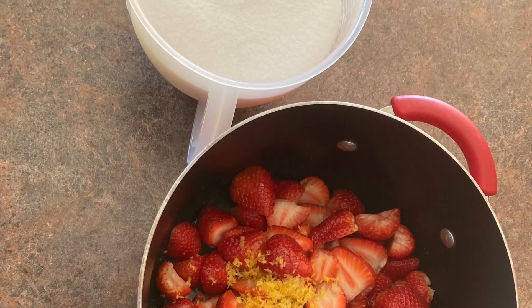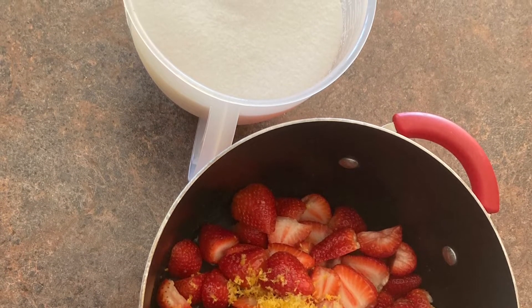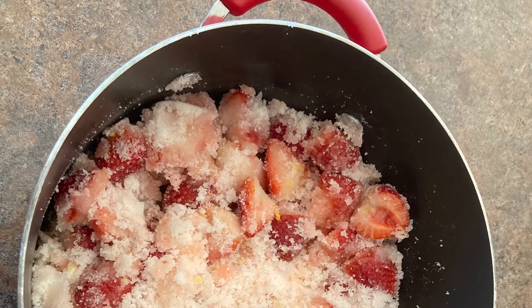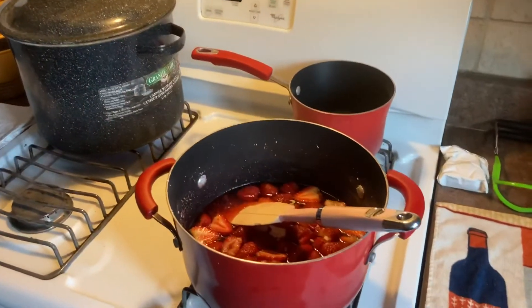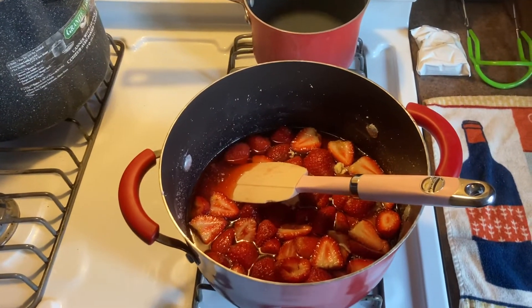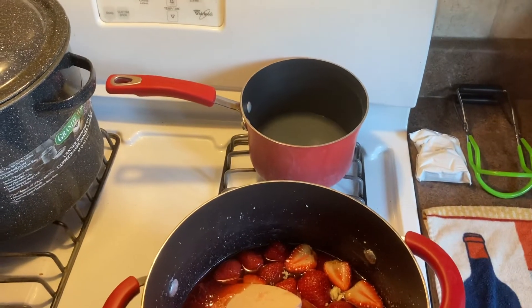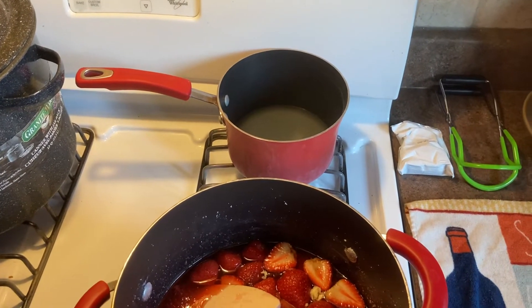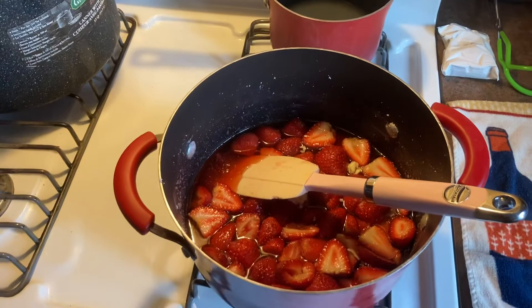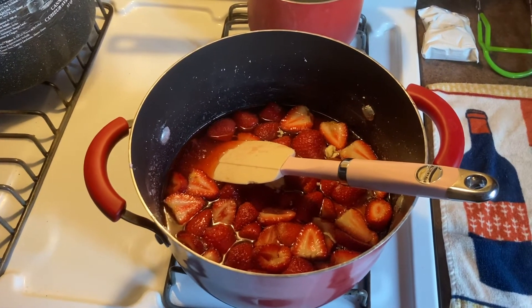Then we're going to put it on the stove, including the sugar, and let it boil. So we've got our strawberries, sugar, lemon juice, and lemon zest in this pan — we're going to bring that to a boil. In the back we've got some water and some lemon juice; we're going to eventually add the pectin to that. The pectin package is there — we'll whisk that together once the strawberry mixture gets up to heat, and then we will mix the two together.